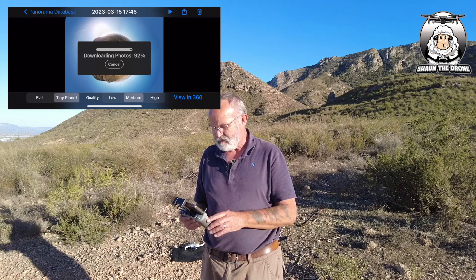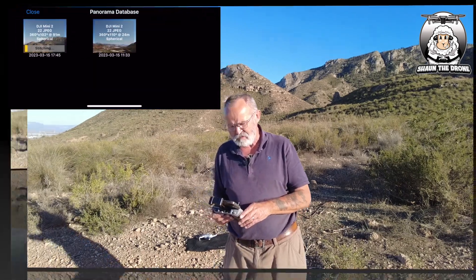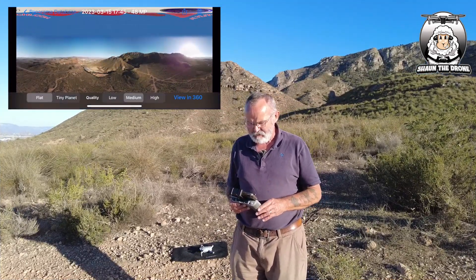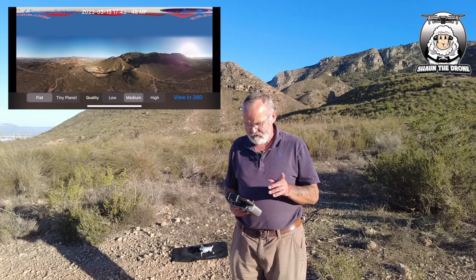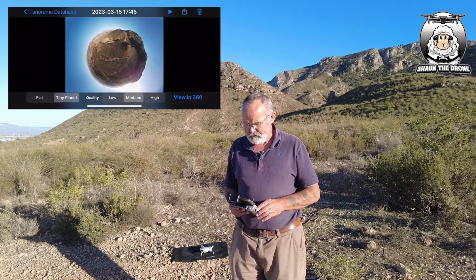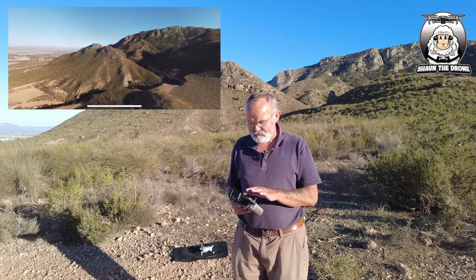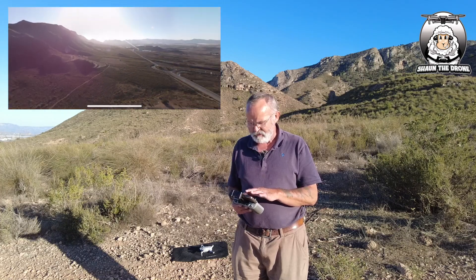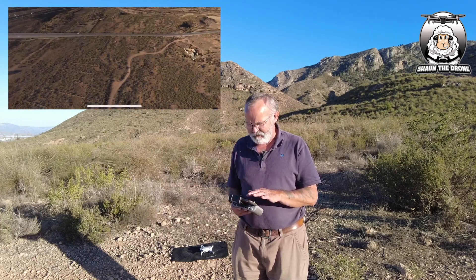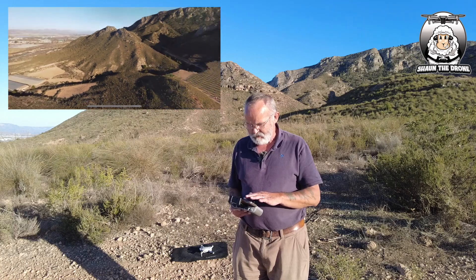That's onto my card — it's just stitching that together now. It's all ready to view, so we just click on it. There it is, flat. I'll just do the tiny planet again — there's the process of it. You can make it smaller or bigger. Viewing it in 360 is even better — I can just turn that around. Look at that! Up and down, there's the car, up in the sky there. Amazing.